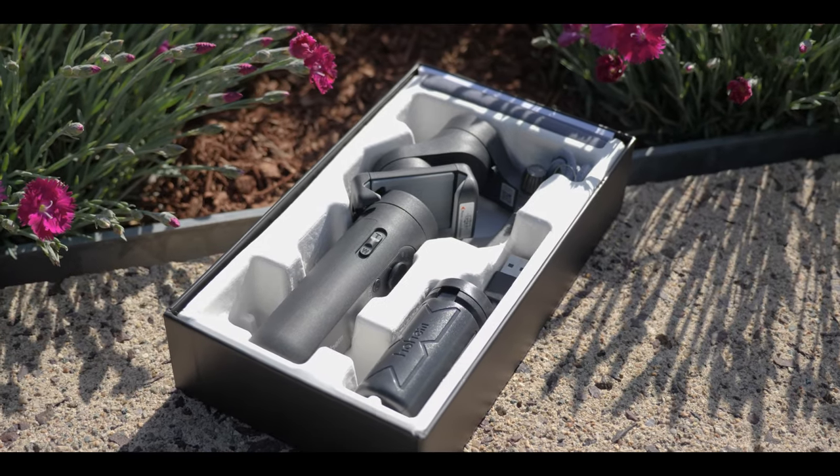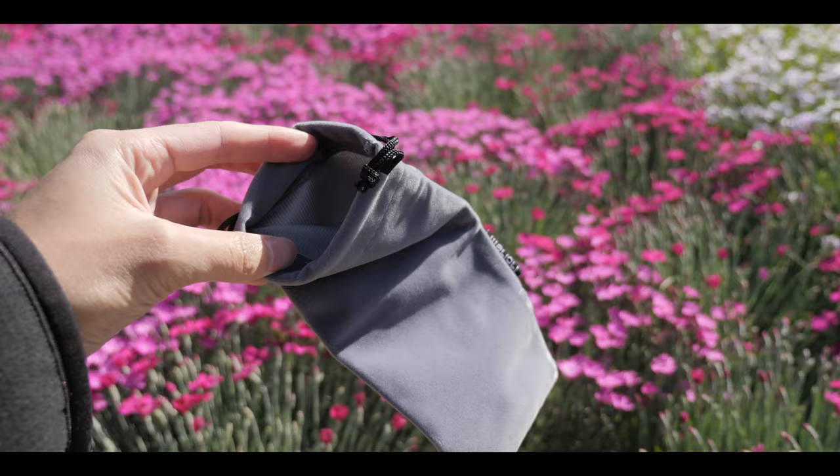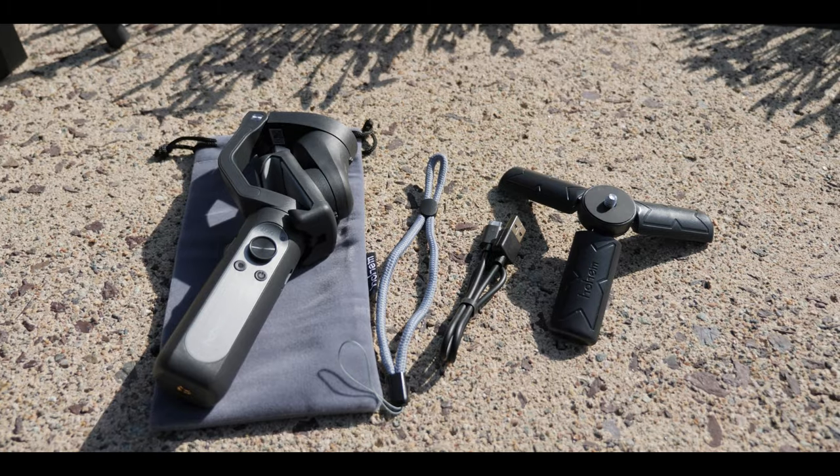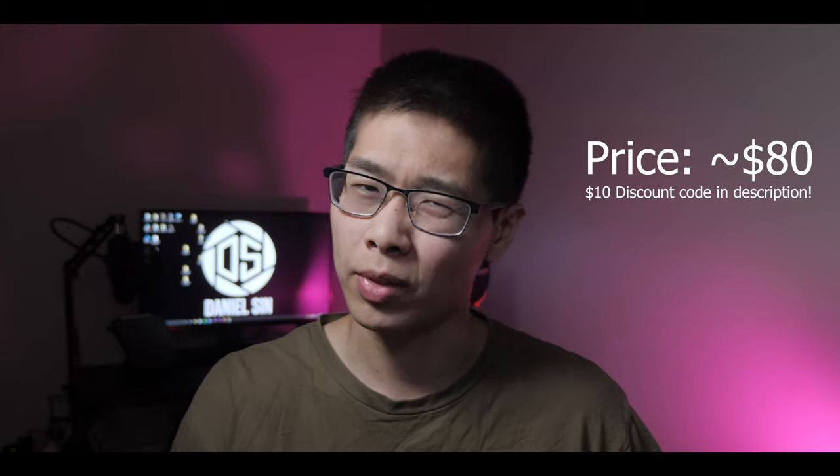So in the box, you do get the phone gimbal itself, the tripod, a wrist strap, a USB-C cable, and a pouch. All of this will cost you about $80 on Amazon, but I do have a $10 Amazon discount code down below, so it will cost you about $70.